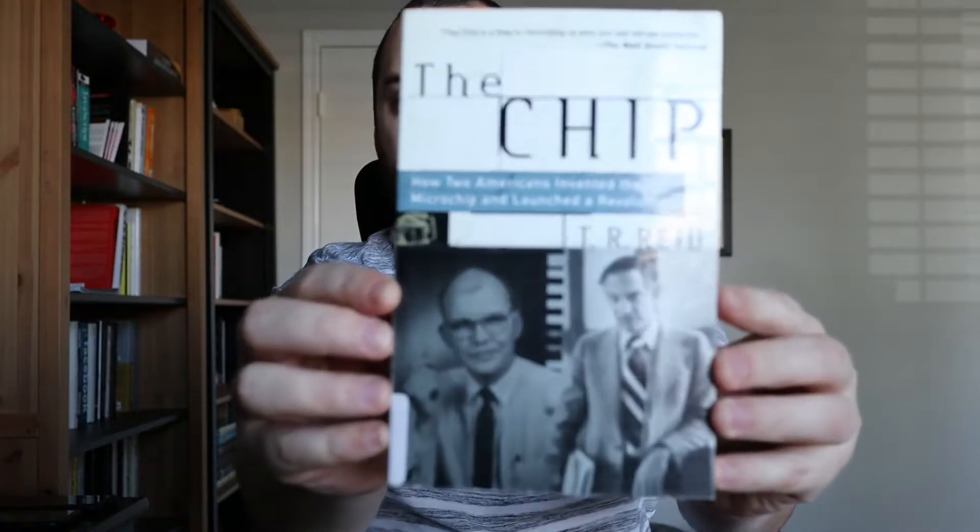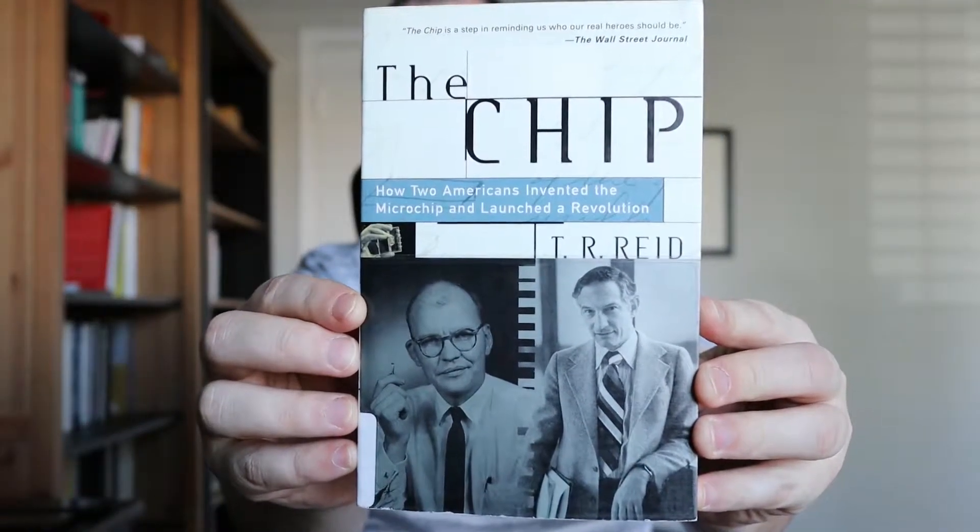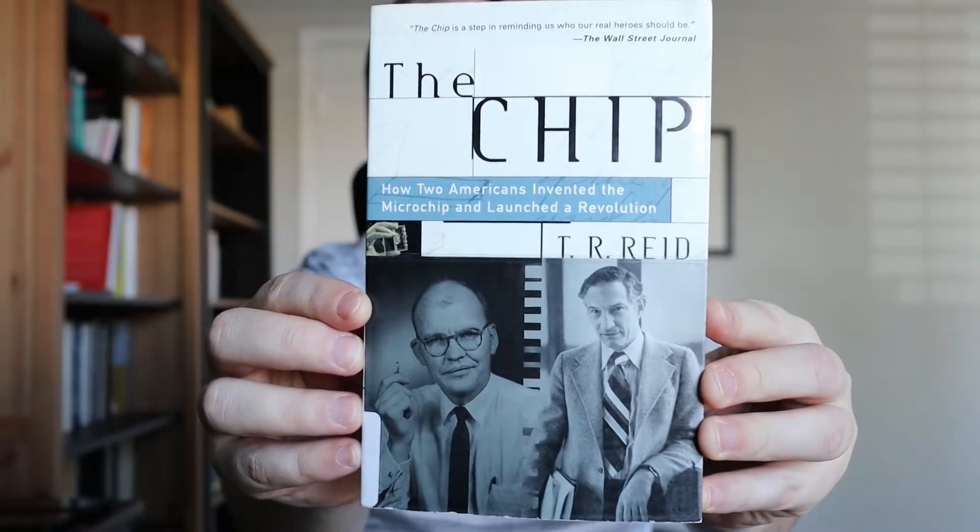Today I'm going to review The Chip: How Two Americans Invented the Microchip and Launched a Revolution by T.R. Reid.